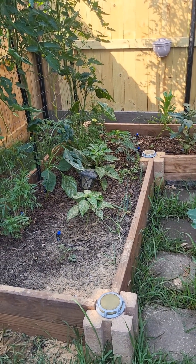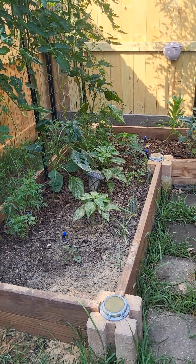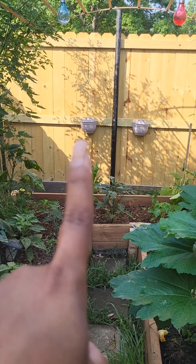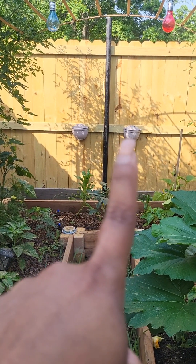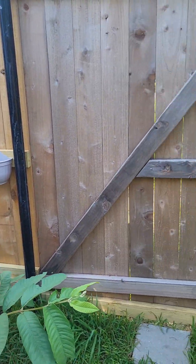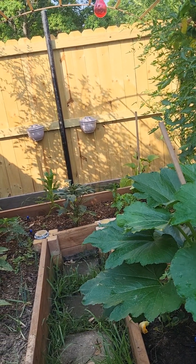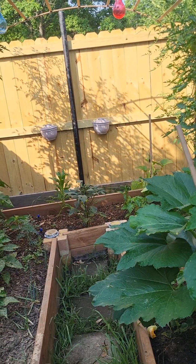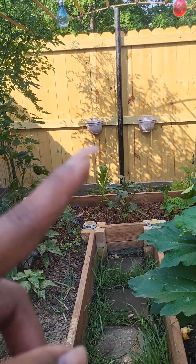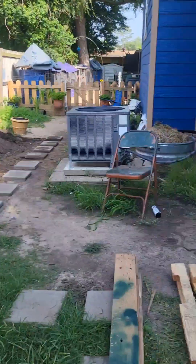My drip irrigation is a lifesaver — I don't have to come out here in the sun and water them, especially now that I am busy building the greenhouse. I bought these from the dollar store too, they're so cute — I added two of them and then two on each side over here. I haven't planted anything yet but I am trying to think what to plant. I want to put annual flowers because I'm not going to be taking those out and putting them in the greenhouse every year.